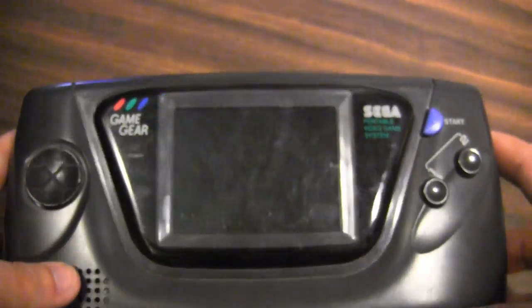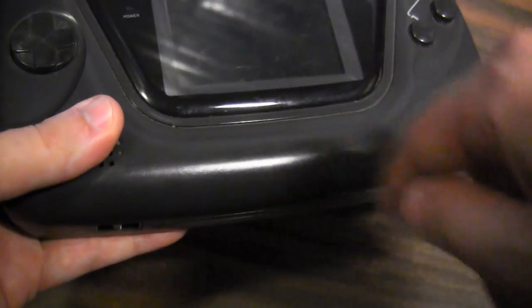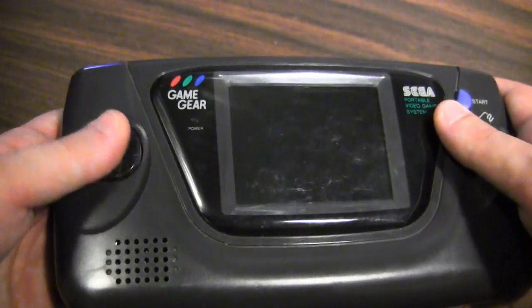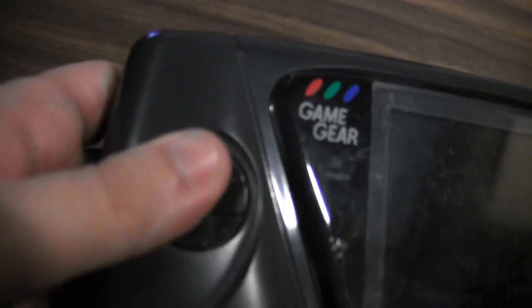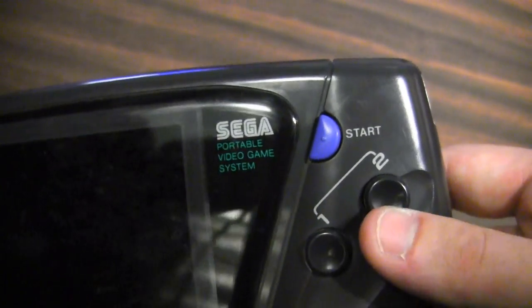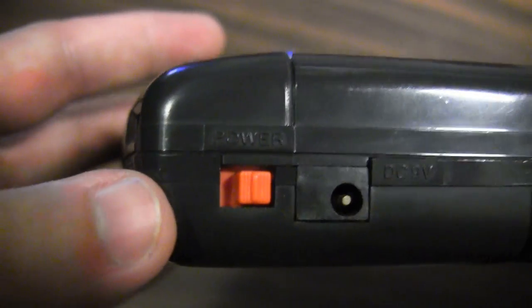Another main difference from the Game Boy is the position of the controls. Instead of having your controls underneath the screen, you've got a wider feel — the D-pad is over here on the left, and it's actually very good. Then you have two buttons on the side and your start button.